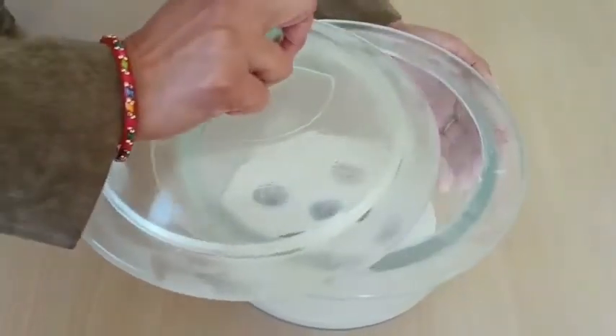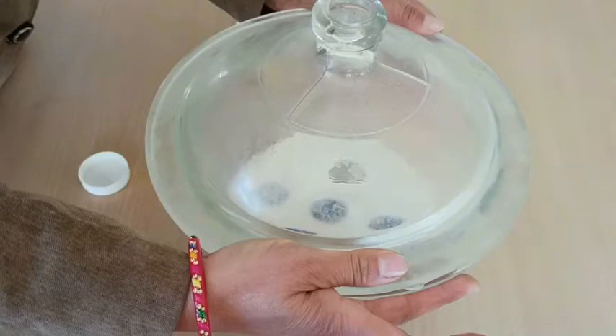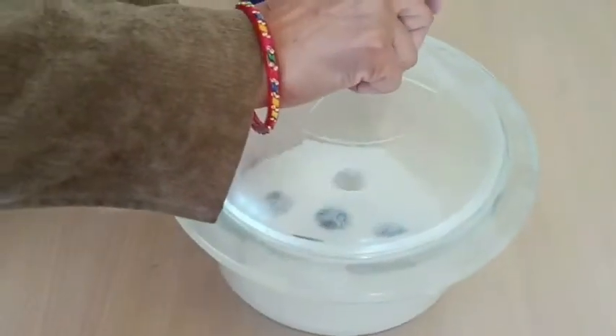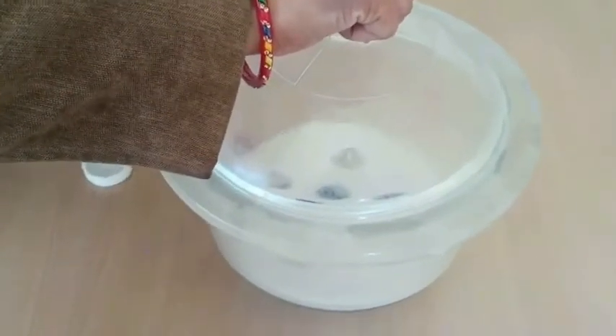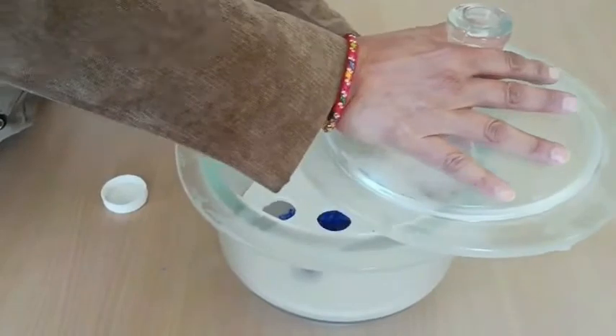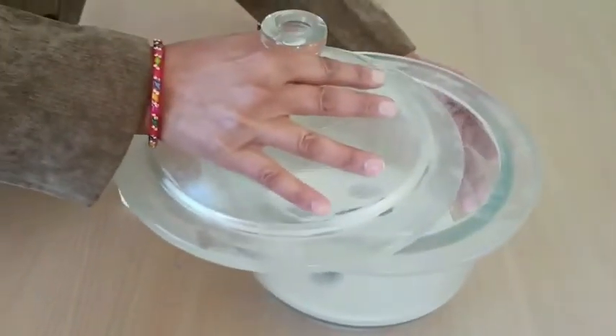To close the desiccator, you have to drag the lid over it. Here you can see how tightly it seals. And if you want to open it, you have to open the lid by dragging it in this manner.